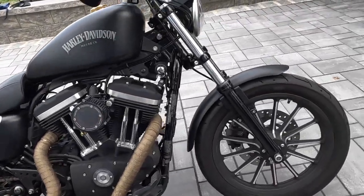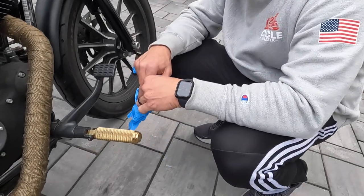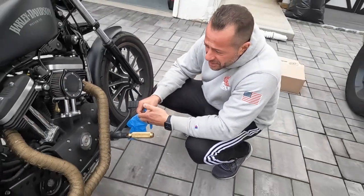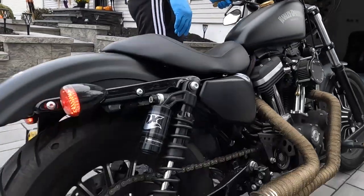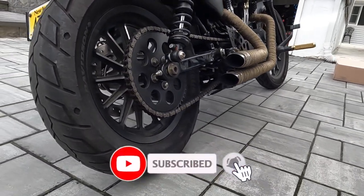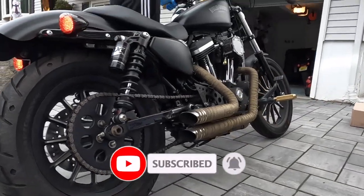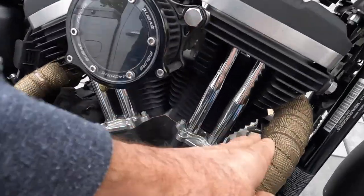Obviously we start by letting it cool down — it's burning. Good idea by John: let me show you, or let you listen to how it sounds before the install. Pretty loud as it is. Okay, it's cooled down somewhat — yeah, it's pretty cool at this stage.